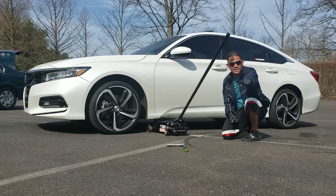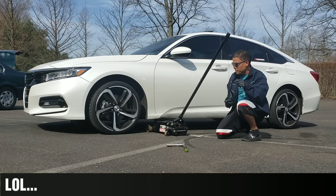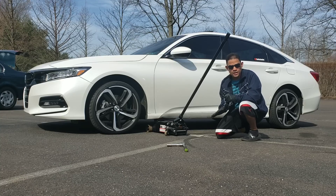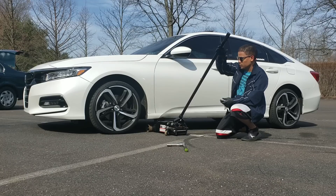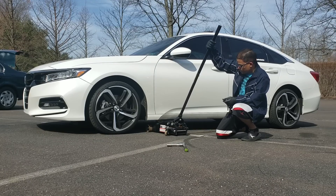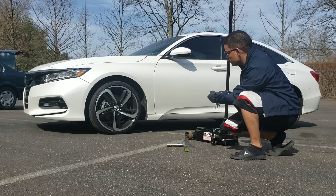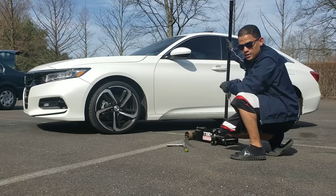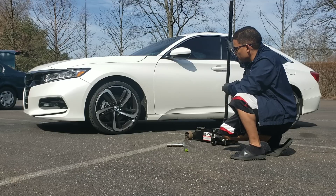Bam! Shock sensor works, guys — that was crazy. I wasn't expecting that. That's how fast a thief is going to come and try to steal your wheels. They're not going to take it easy. Let's try it again, doing it a little easier. Let's remove this and reset the alarm. It takes a second — if you don't hear a beep, the shock sensor is not on. Remember that.